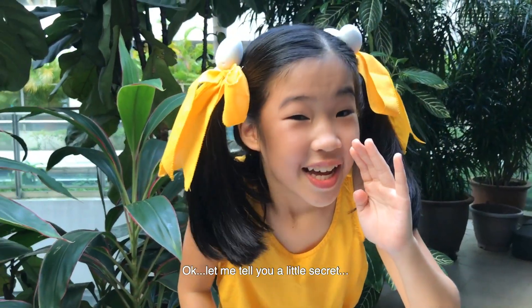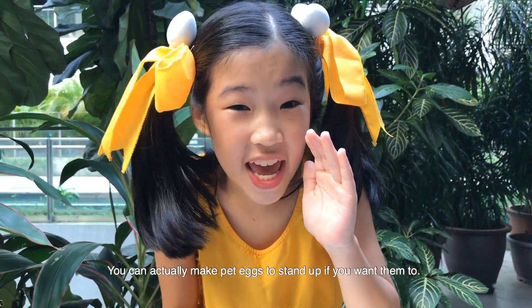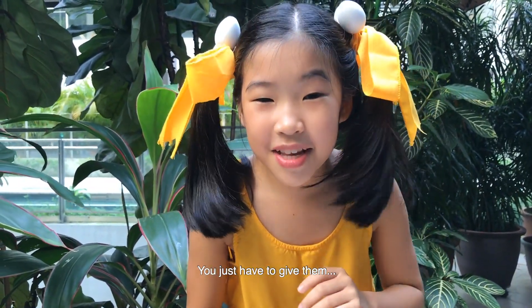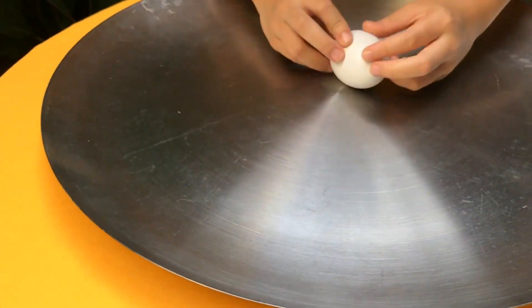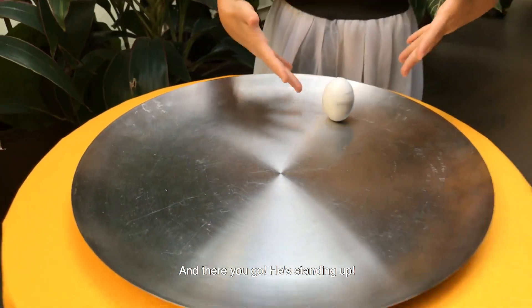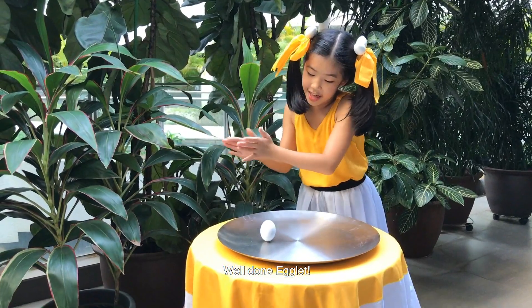Okay, let me tell you a little secret. You can actually make pet eggs stand up if you want them to — you just have to give them a spin. And there you go! Standing up! Well done, Egglet!